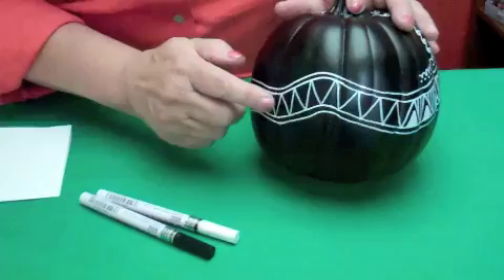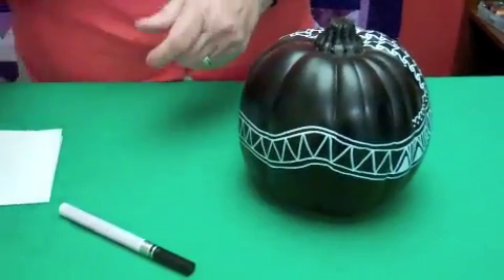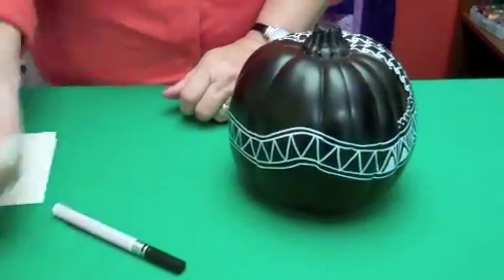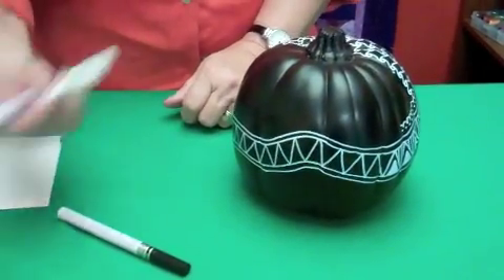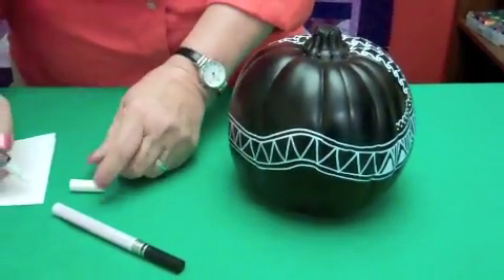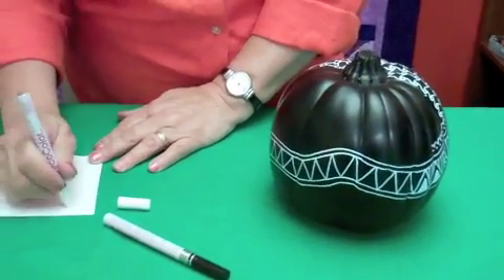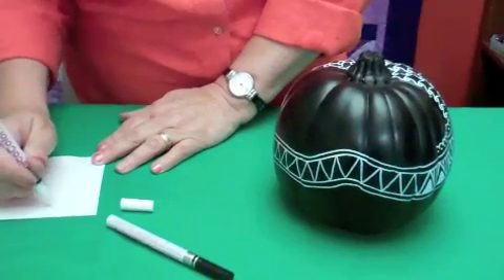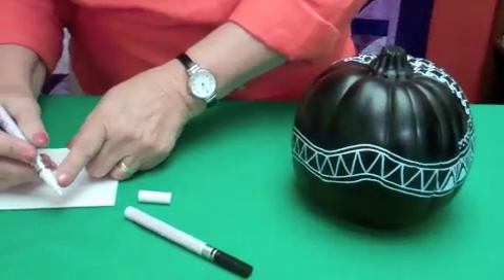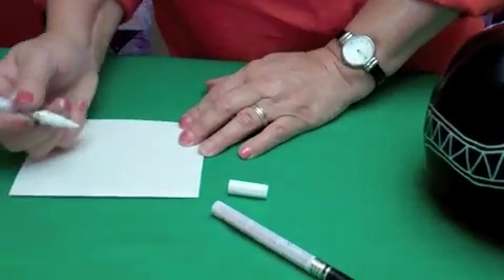This year I'm using the oil-based paint markers on my pumpkins. Here's a black pumpkin, and I started that a little bit. These markers have a little ball inside. You have to shake, shake, shake that to get your paint all really good mixed up. And then to start your paint marker, you just press the point down. This one has a little wider point and this is really beautiful, glossy, oily paint.